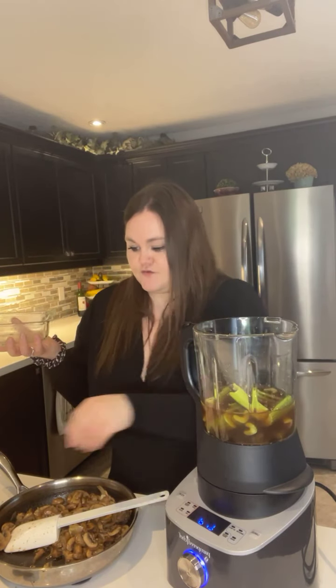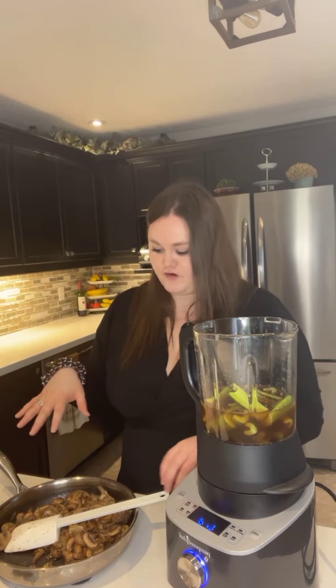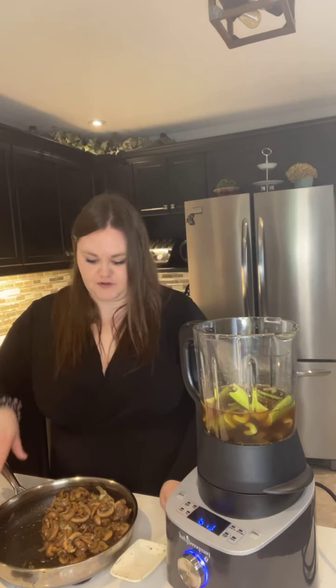The best part is this blender is going to cook everything from raw. If you're wanting to make homemade baby food, homemade purees, or homemade soup, you don't have to go steam the vegetables or cook them beforehand. If you're making something like broccoli soup you can literally put the broccoli right in.